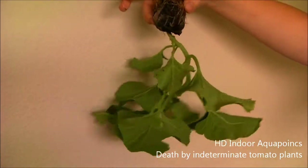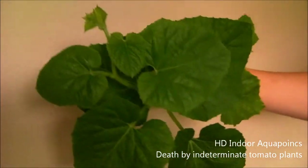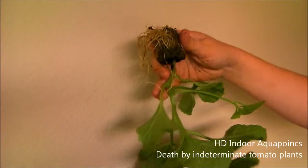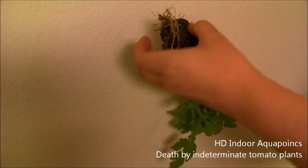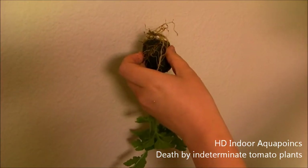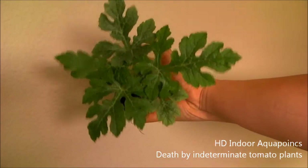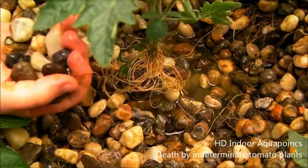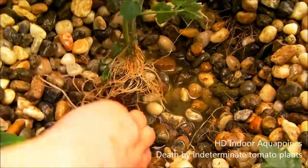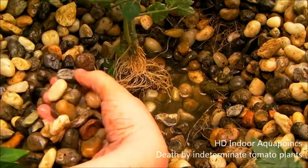We're going to start moving some seedlings out to the barrel aquaponics system — it's about that time, we can't leave these guys inside. This is a cantaloupe and this one here is a watermelon, both taken out of bed number four. We're going to get these planted in the outside system. I don't think melons like having their roots exposed to air, so we might get a little root shock on these melon plants. We're just taking our time getting them out. I just put the melons out in the barrel system and didn't have any problems.